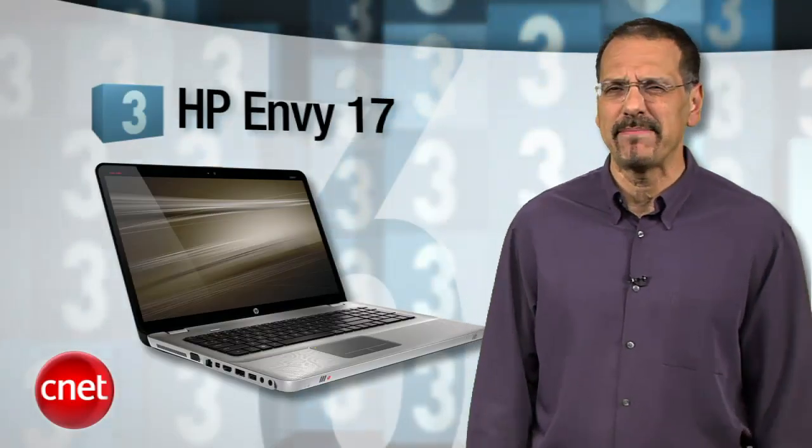But you don't buy the new MacBook Air to win a brag war over specs with your geek buddies. Besides, they'll be too busy booting their laptops and dabbing the sweat from carrying them. Number three, another slick looker — it's the HP Envy 17, CNET rating 8.2.